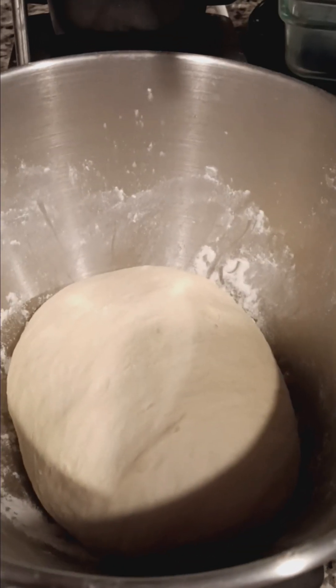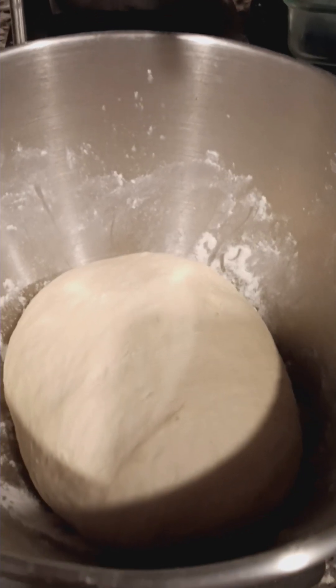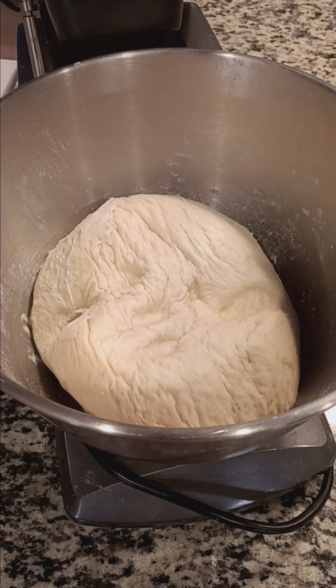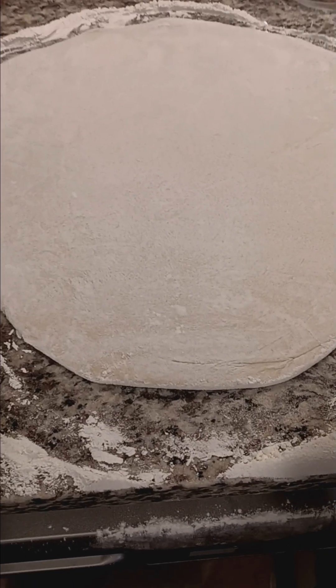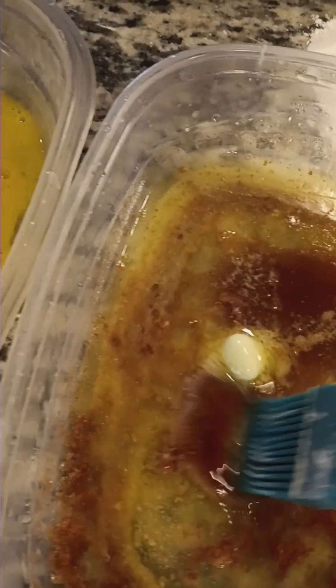Our dough has risen, so now what we're going to do is let it rise one more time, and then we'll get started with the cinnamon roll process. You can see here I sprinkled a little powder flour on the counter, and now we're going to put the dough right in the flour — that helps it so it doesn't stick. We got the dough all rolled out. I used Land O'Lakes cinnamon sugar — I melted it down, and I have egg wash right beside it. So now we're going to spread this cinnamon butter on the dough.